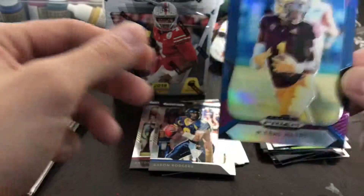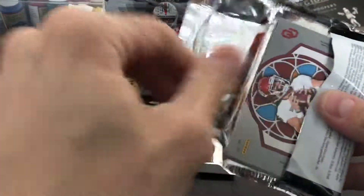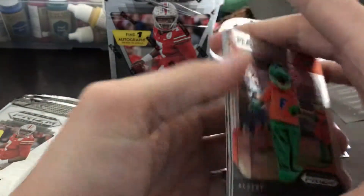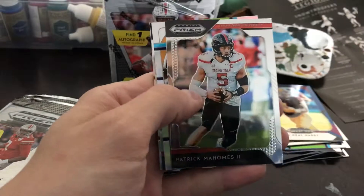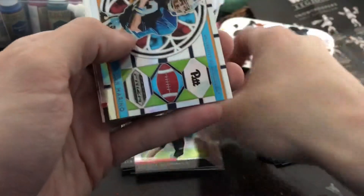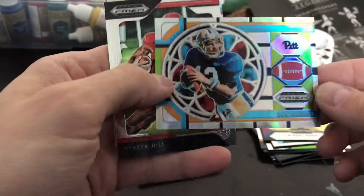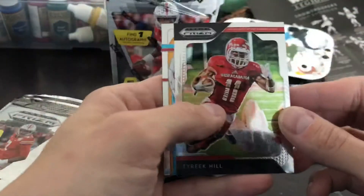That blue looks like it might be a little off-centered, but really cool-looking card. I think N'Keal Harry could be a really good receiver in the league — he's not crazy fast but he's got a big frame and can certainly make some big plays. Another mascot Albert, and Patrick Mahomes — but that wasn't an autograph, I'd be sick.